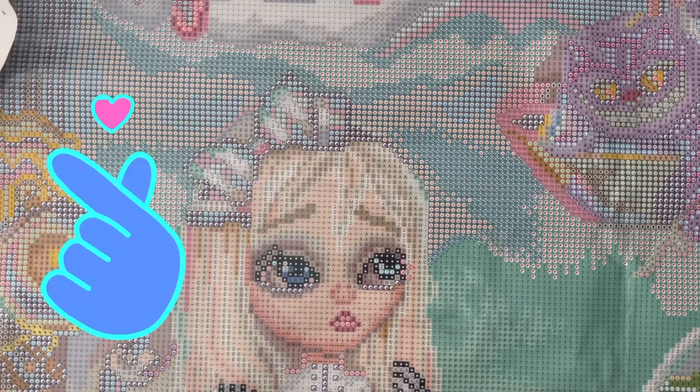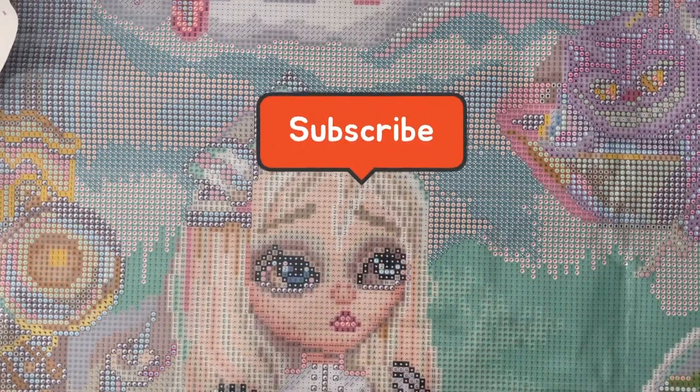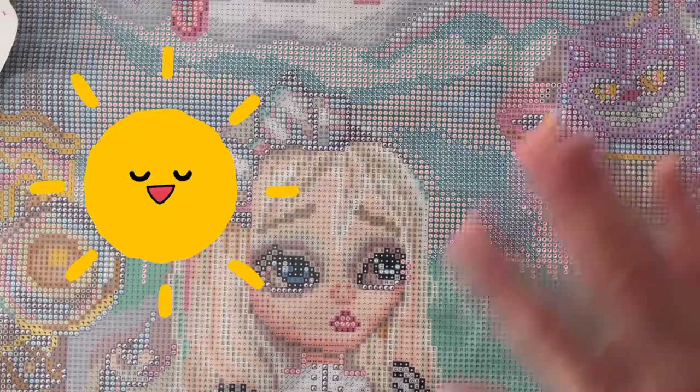So if you like this video, please give it a thumbs up and don't forget to hit the subscribe button. Have a great day, everyone. Thanks so much for watching. Bye.